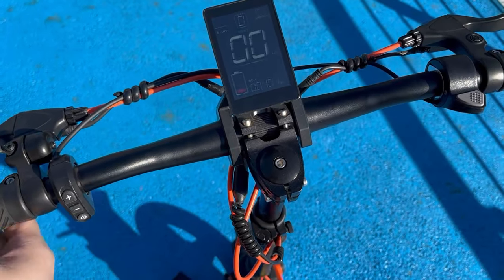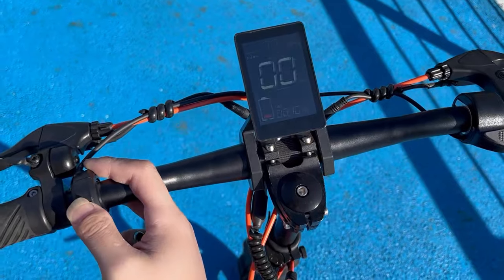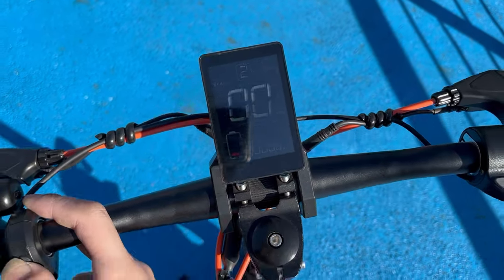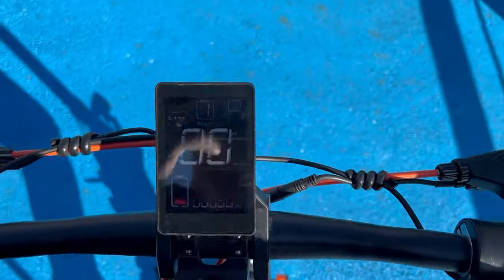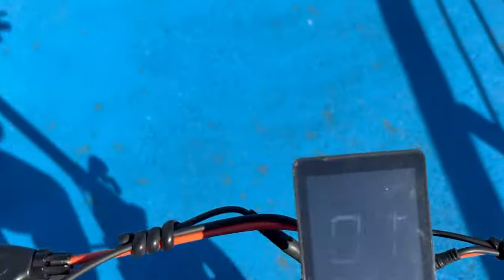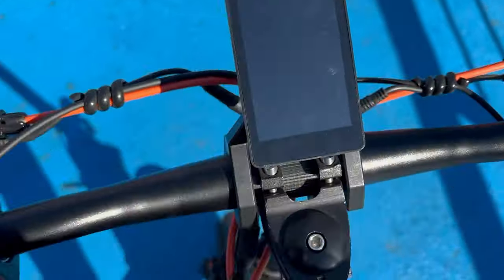Once the alarm has stopped, you can restart the scooter. If you want to try — let's see — we try level one, we try to ride the scooter away. But yeah, it activates the alarm and then there is no power.